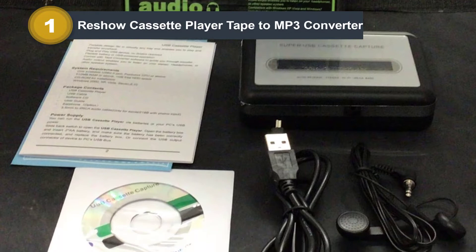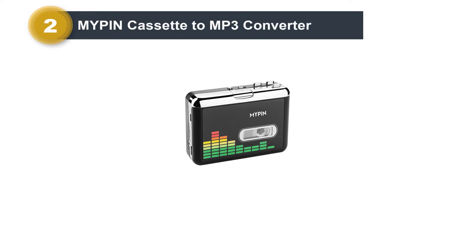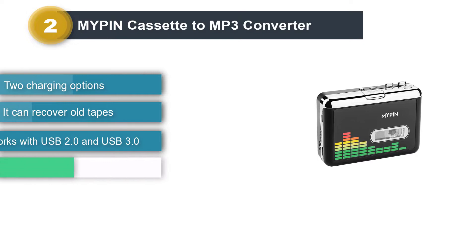Number 2: Mypen Cassette to MP3 Converter. If you want something that has a more sleek design compared to standard old-school cassette players, you'll love the Mypen Cassette Player. It also works as a converter so you can easily convert your favorite tapes into MP3 format and listen to them on your phone and other devices.